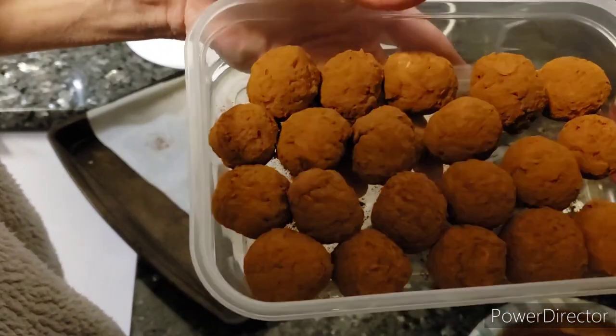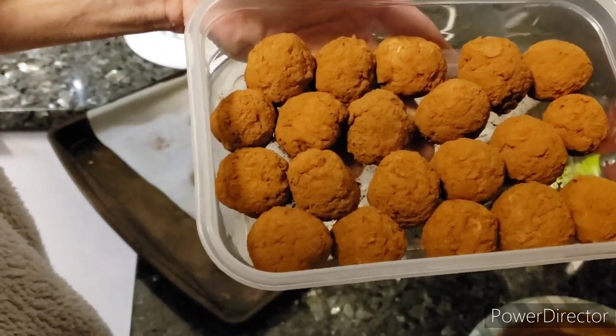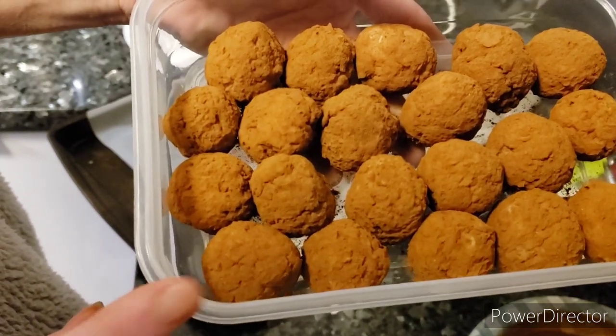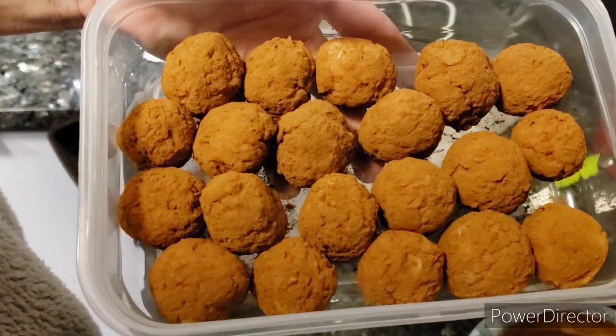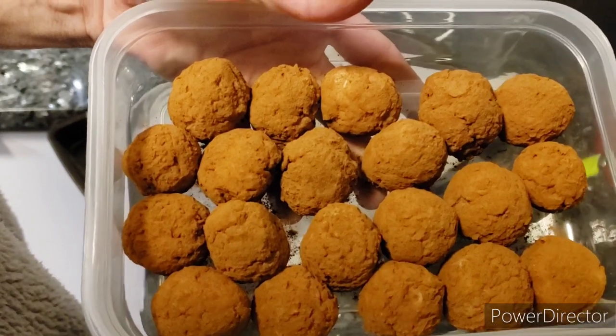Stay tuned for the corned beef brisket with cabbage and red potatoes, Instant Pot style. This is my video on Irish potatoes — thank you for joining me. Like, comment, share — leave me a comment if you like them or if you make them. I'll see you on the next one. Happy St. Patrick's Day!